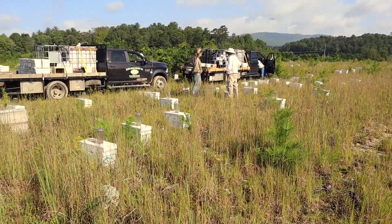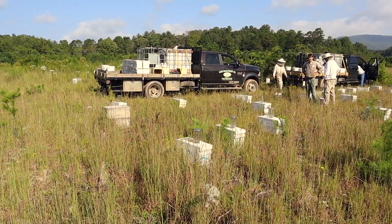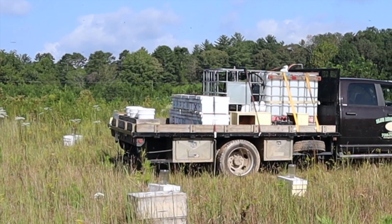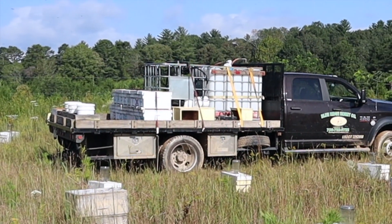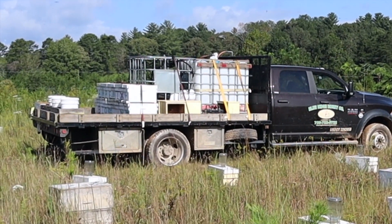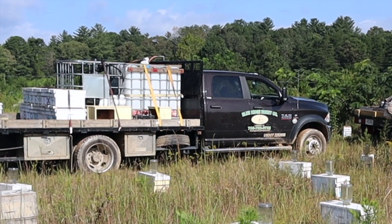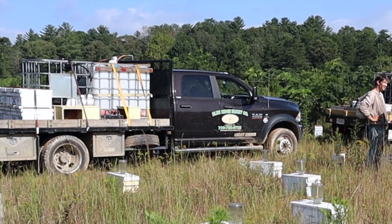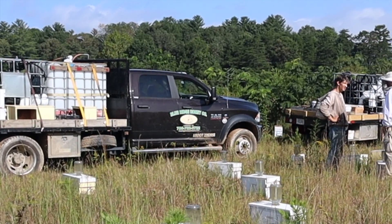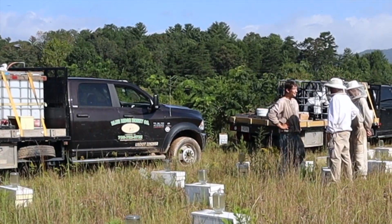The nuc boxes on the back of the truck represent the duds — those were ones that were queenless or had a laying worker. We put this yard together about four and a half weeks ago, and a few of them had already turned laying worker if they didn't have a laying queen. Usually we like to get back within three to three and a half weeks to check on nucs to avoid that, but we just couldn't do it this time. We've been getting some work done on some colonies that we're selling, and we just finally got it done so we were able to get in and check all our nucs.